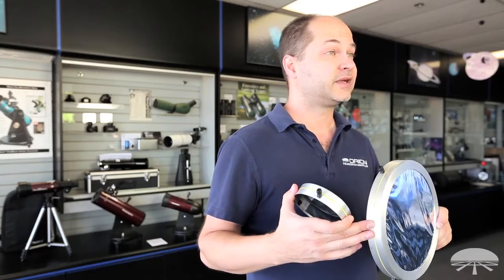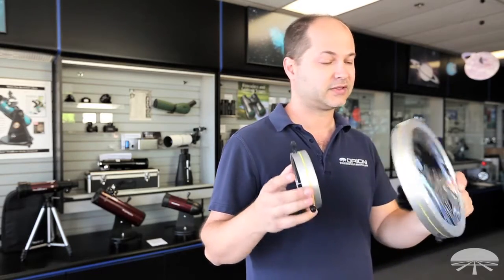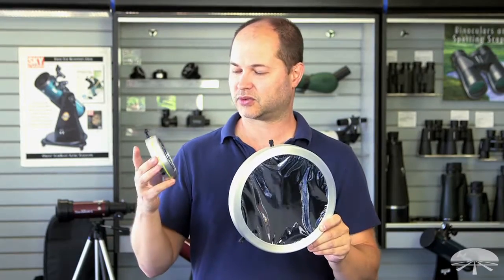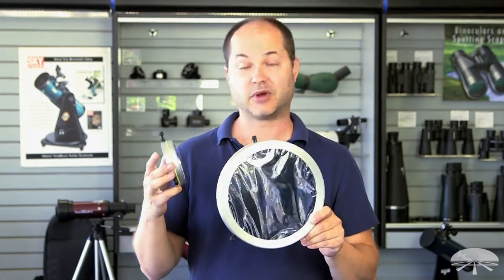We have them in multiple sizes to fit pretty much most telescopes and even many binoculars. I'm showing you just two here. This one is probably for an 8 inch reflector. This one would be for a smaller refractor, maybe a 70 or 80 millimeter refractor, but there are multiple sizes available.